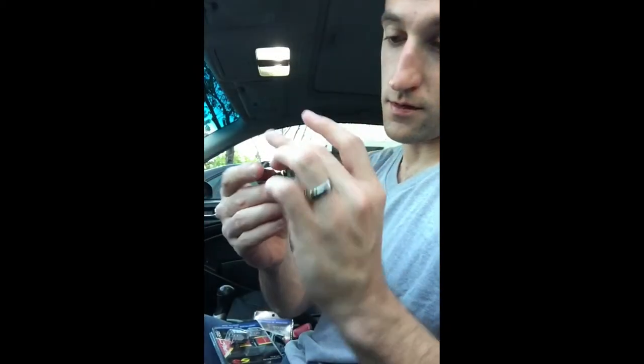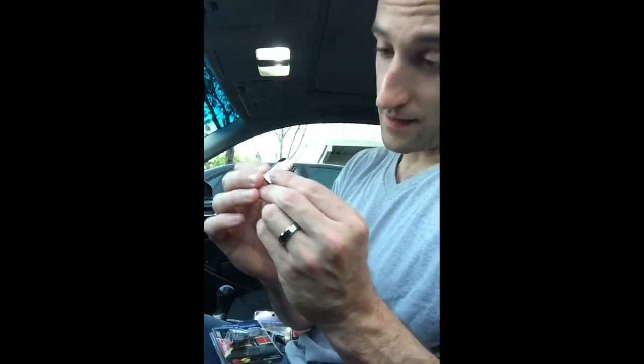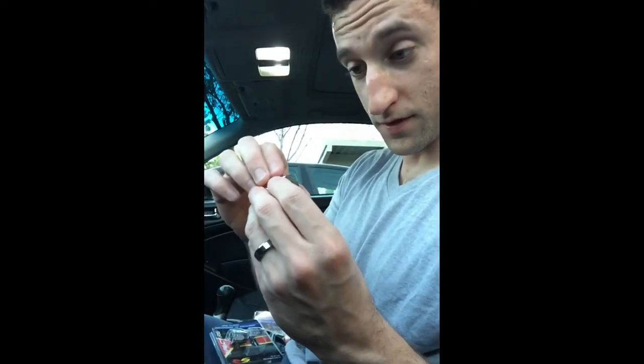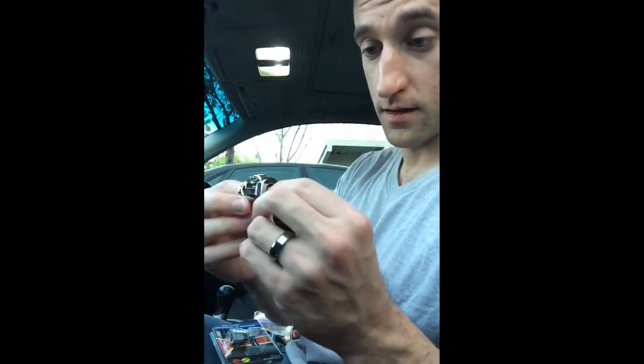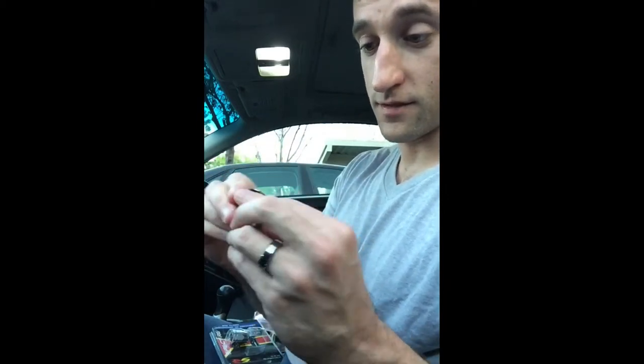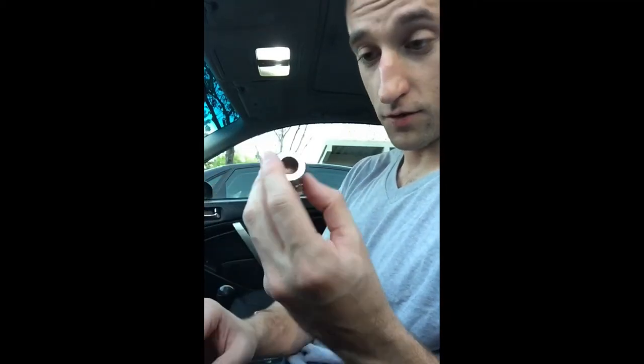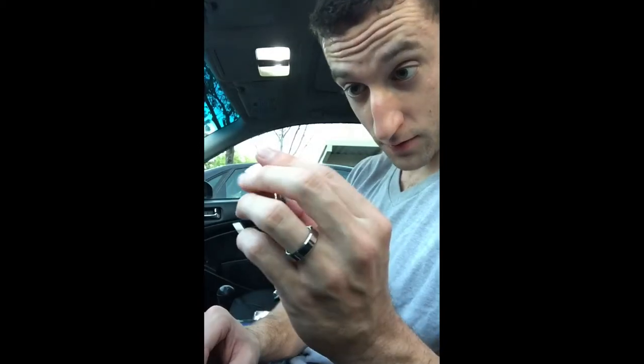We'll see how it holds up once the actual hoses come in. Overall, the product's really good. I like it. It's loose, but once it tightens up everything will be good inside. It seems like a really solid piece — I can't bend it at all. Obviously I'm using my hand, but it seems like a really solid piece.